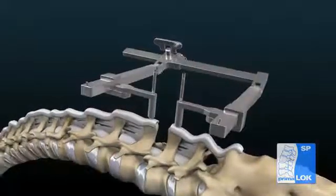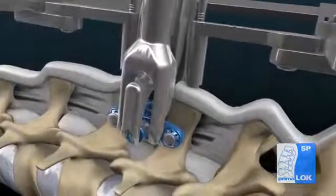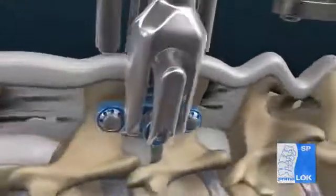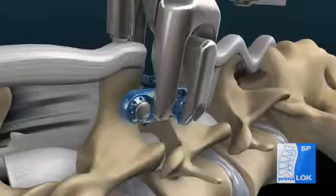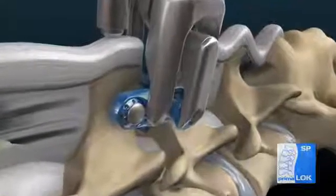With the implant secured to the inserter, lift from the caddy and place into the interspinous space as far anterior and close to the lamina as possible. Gently squeeze the inserter to compress the implant plates together, seating the teeth on the grips into the bone.